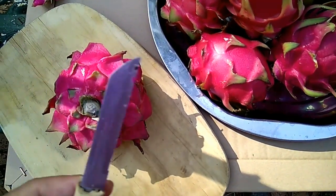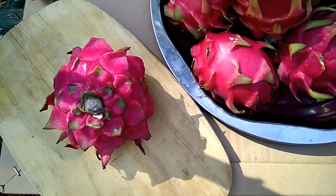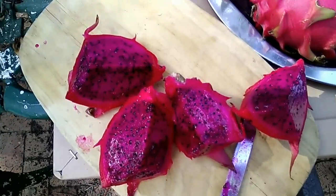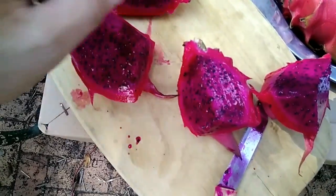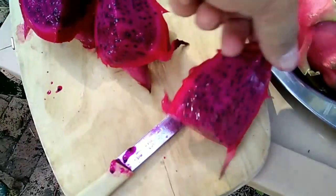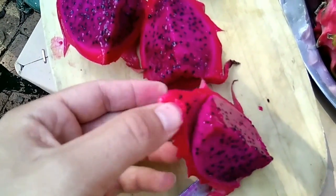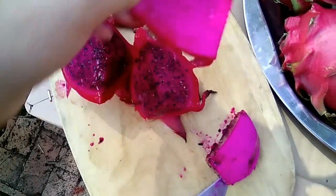We're going to slice it open and then we can look at how it looks from inside. I've sliced open this beautiful ruby red Taiwanese variety dragon fruit. What a fantastic magenta color. Nice and sweet. Peels so, so beautifully — look how it just comes off the skin.